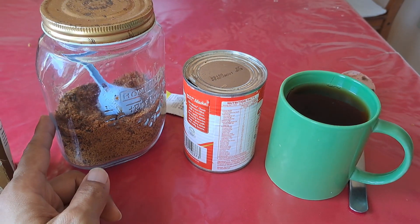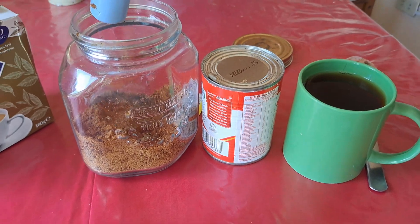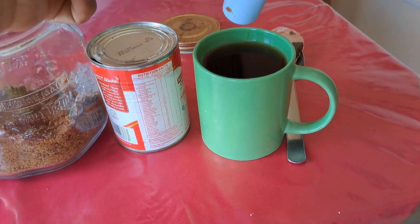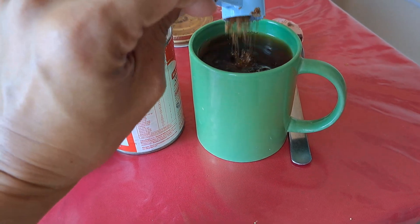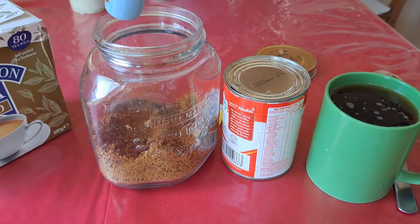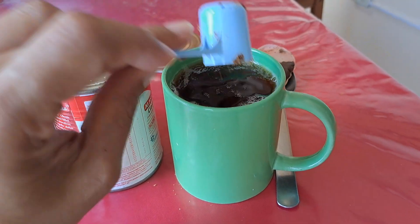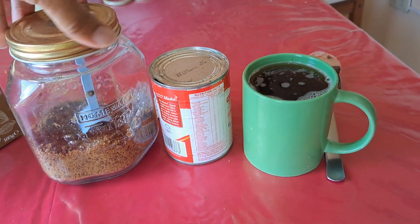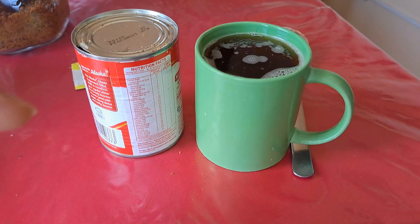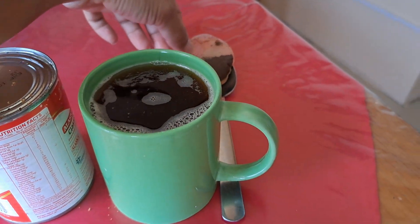Now I'll add the brown sugar — just put according to your own taste preference. I'll put about two scoops plus one more. That's it. Just cover this one.